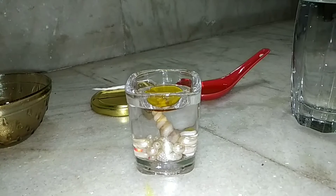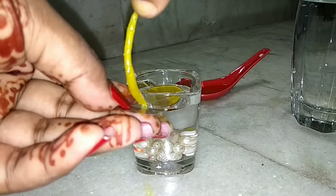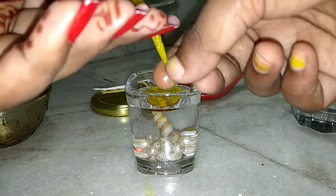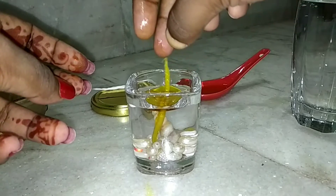Now put one of the oil-soaked wicks inside the hole of the plastic that was just made. After doing that, put this piece inside the glass and let the wick float. Now light it up.